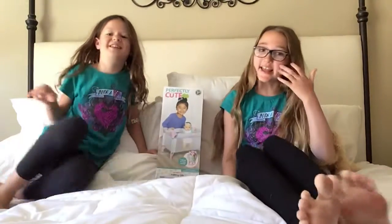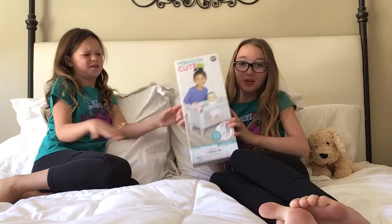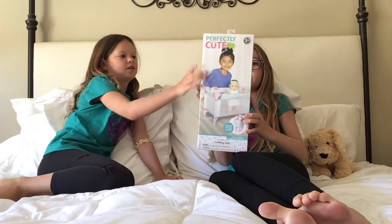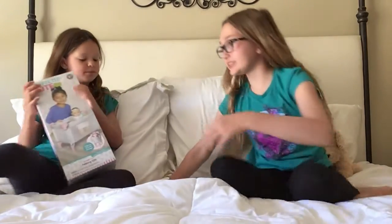Hey guys, it's Kelsey and Ella and we're besties! Today, thank you so much Ella for getting me this baby crib. We are going to be opening a baby crib. It is from Target and the brand is Perfectly Cutie. Ella got this for me since I have no baby cribs. Let's get started!